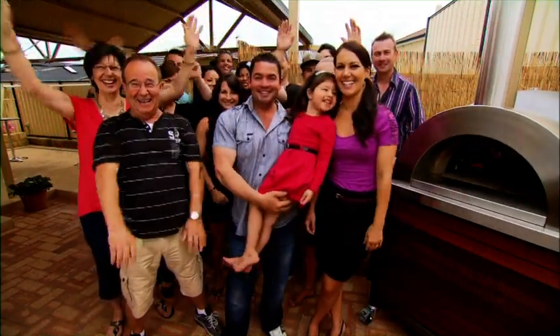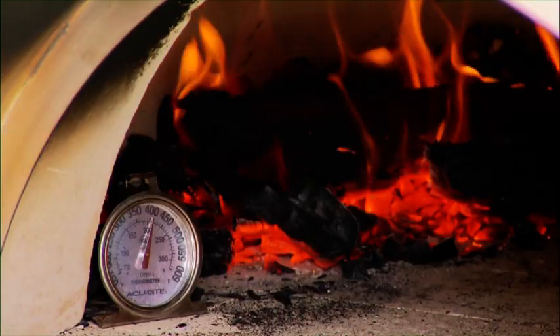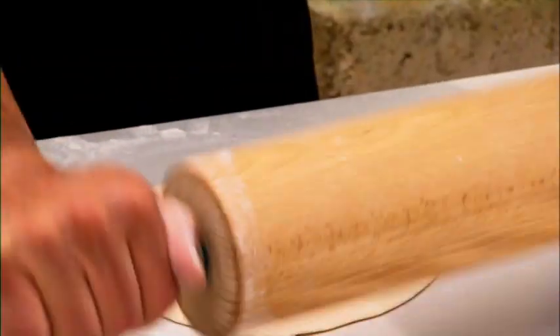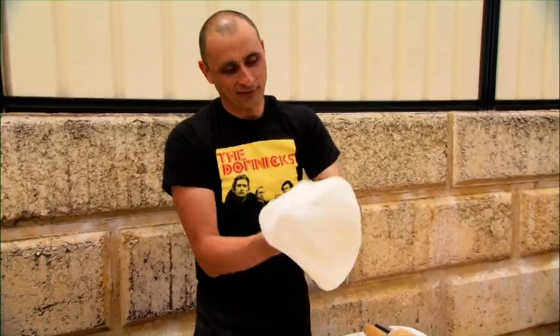Our winner of the stunning zesty pizza oven was Lisa, and she couldn't believe her luck when she was picked out of the barrel. You've not only got one of the best pizza ovens you could ever get your hands on, but you've got a little bit of professional help coming in as well. I know this good Greek guy — he's absolutely brilliant, he's also the world pizza champion — and we've got him here in your backyard.